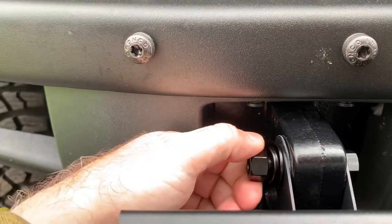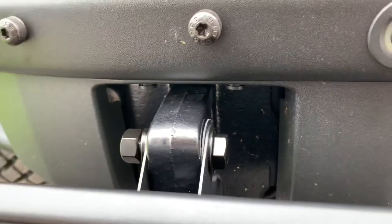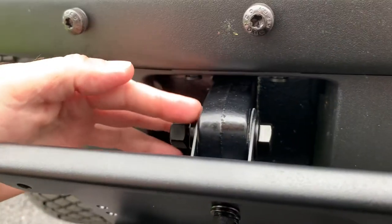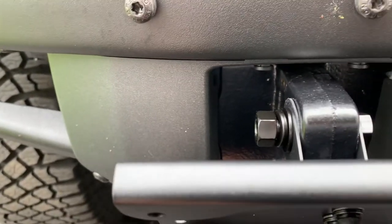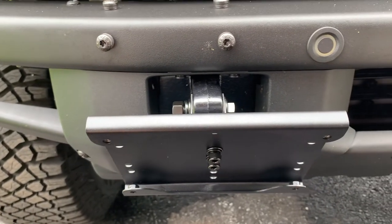Three-quarter bolt — pretty easy. Make sure you get the rubber gaskets in there okay. Just going to be tightening it all down and installing the license plate.